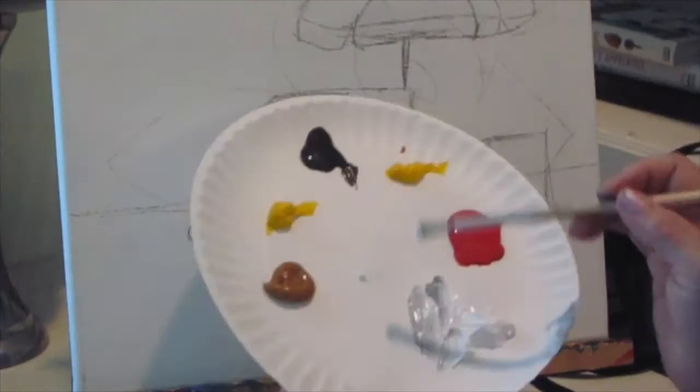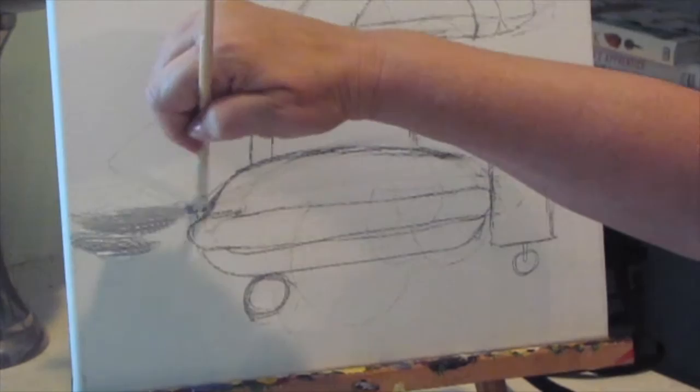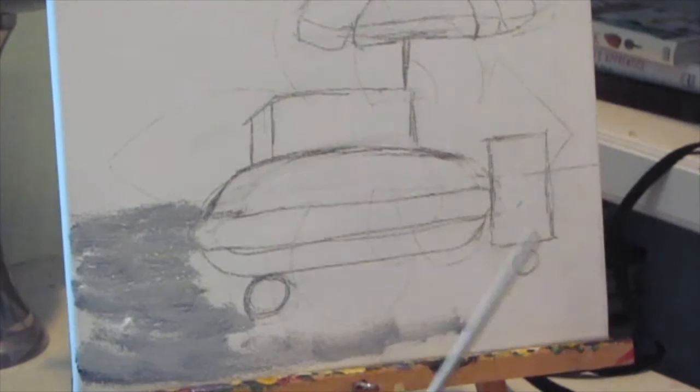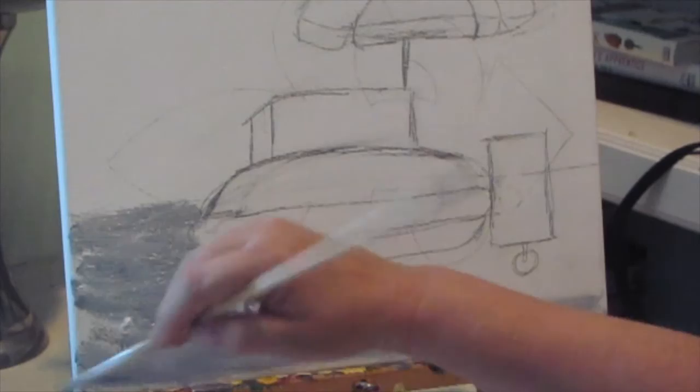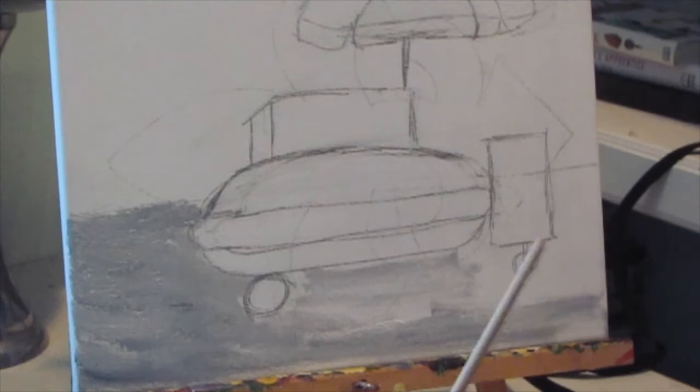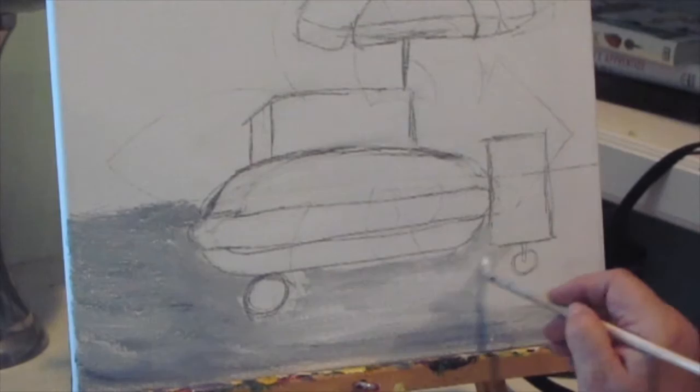I'm going to start out with the street. I'm going to make a gray — I just took some black and white and I'm just going to quickly smudge in the street. I go pretty fast; don't expect to paint as fast as I do. If you want to take on this project, pause it now and then and just paint at your own speed. Don't try to paint as fast as I do because I'm kind of a speed-type painter.